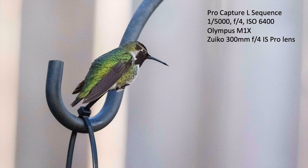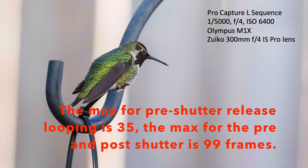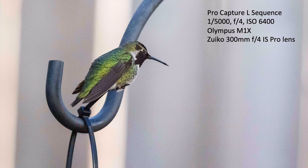So how does pro capture mode work? Because it's a continual loop of images, you can set it up for the number of images in that loop — the maximum is 35. When you get to the 36th picture, the first picture is deleted and the loop continues. You press the shutter halfway down and it will loop however many images you designate. When you press the shutter all the way down, it records those prior 30 to 35 images — whatever you set the parameters as.